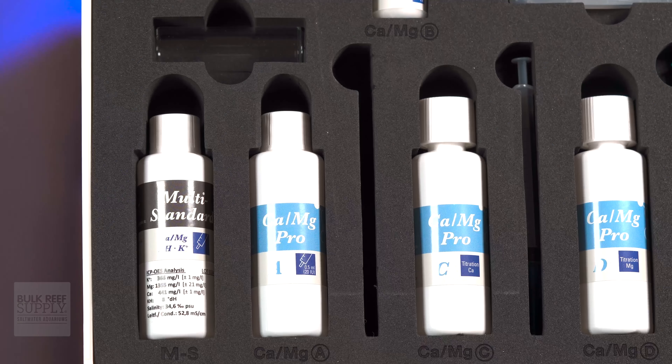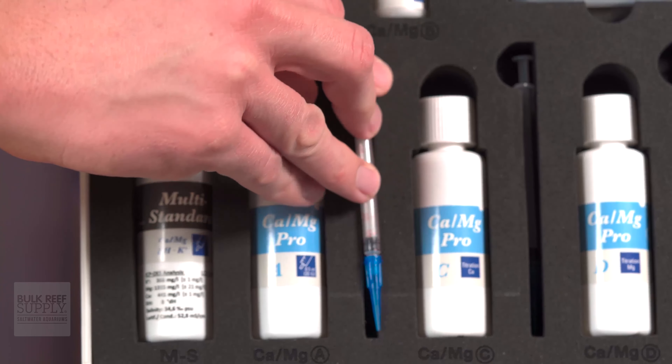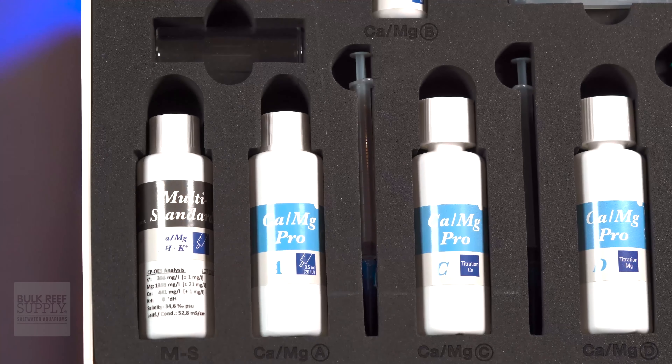Another cool thing — these syringes come with the tips already installed on them and they don't have to go anywhere after that. They can always stay on the syringe, because when you're done with the test, you can put the syringe with tip back into its place in the case. That way you're never wondering which is which. The organization gods are pleased.